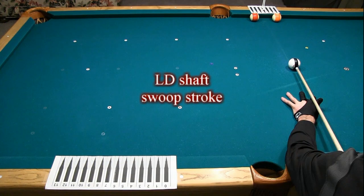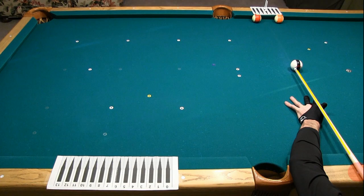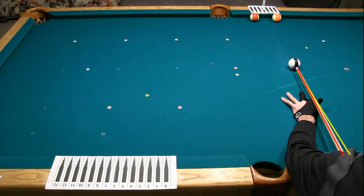Here's the best of the swoop strokes using the low deflection shaft. Notice how the aiming line is very different from the straight stroke aim. The aim needs to be to the right a little to compensate for the swoop motion to the left. Also, as illustrated earlier, the tip contact point can't be quite as far out on the ball since the swooping motion changes the effective tip offset from center. It was very difficult to push the miscue limit and be consistent with the swoop stroke, but here's the best 4 of the 25-30 shots.